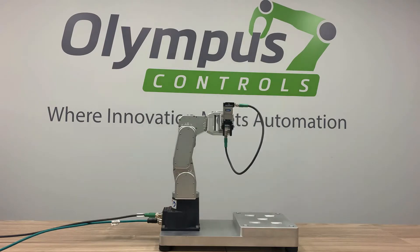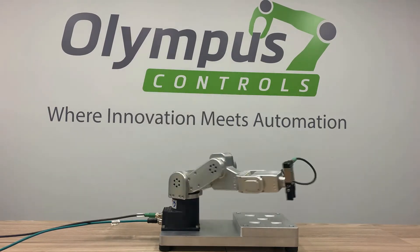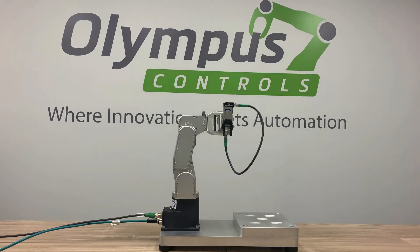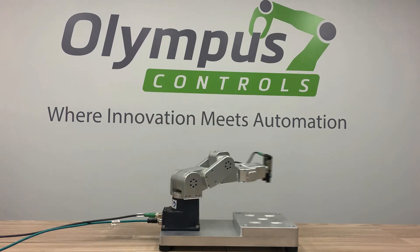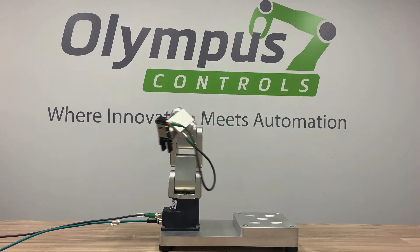With a 260 millimeter reach and an embedded controller, the Meca500 fits where few other robots can. With a 500 gram payload and 5 micron repeatability, the Meca500 is perfect for lab automation and small component assembly, whether it's handling vials and well plates or small electrical components.